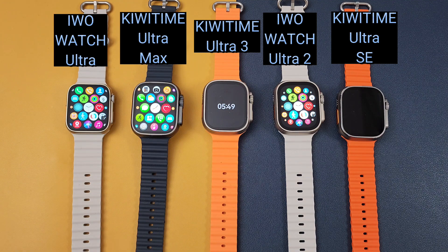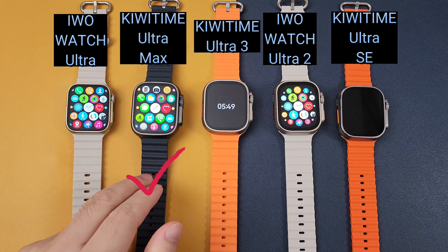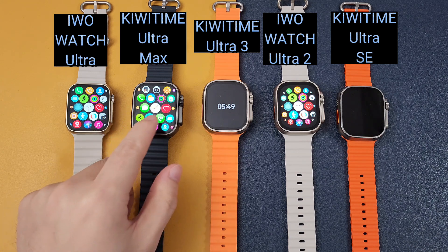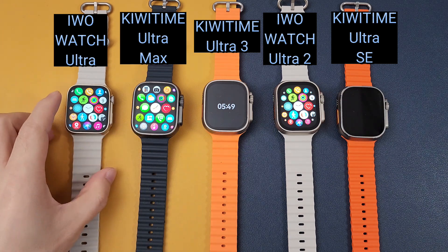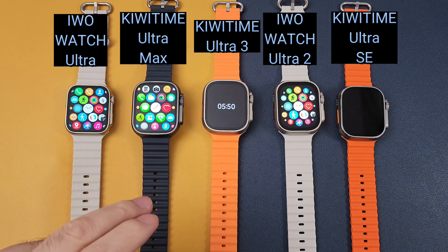And then if you prefer a bigger screen, you can choose the KiwiTime Ultra Max, which is the biggest screen in the market. It is a 2.2 inch screen, and the screen quality is also very good. And also the price is very good too.